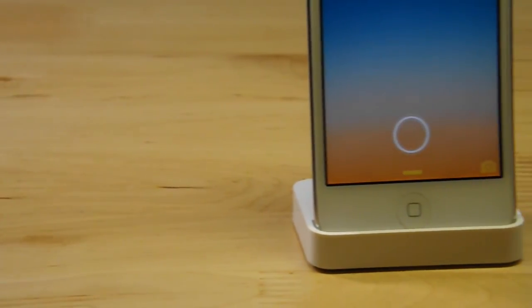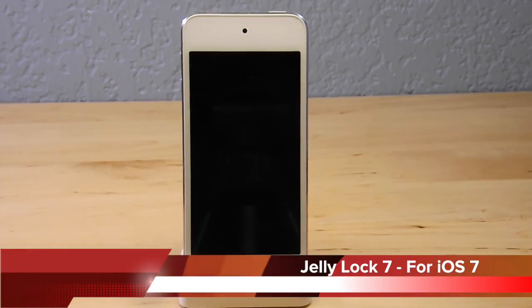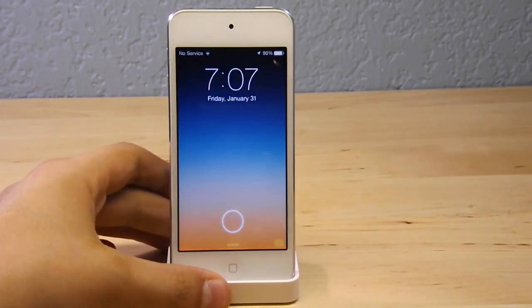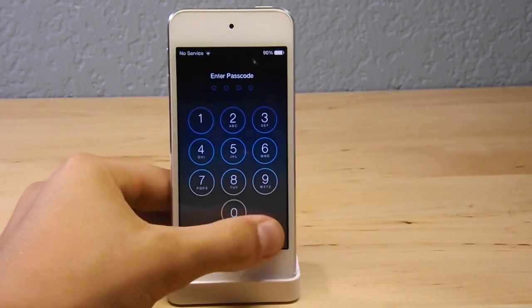Hey guys, what's going on? Alex here with HG Alex Films, and today I'm going to be doing a review on JellyLock 7. JellyLock 7 is a really cool iOS 7 lock screen for the brand new iOS 7 jailbreak. If you guys are probably familiar with JellyLock for iOS 6, it's a really cool jailbreak tweak that allows you to customize your lock screen to make it look like the Android Jellybean lock screen.